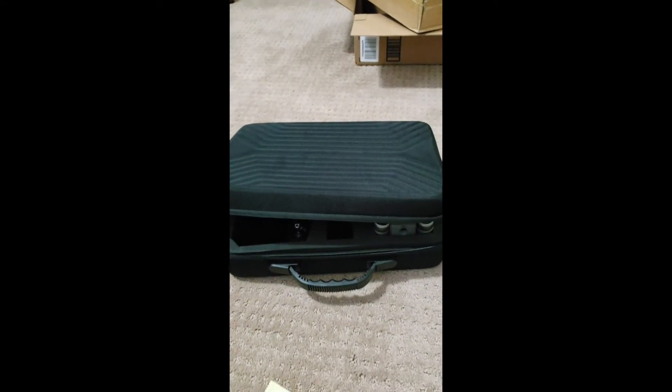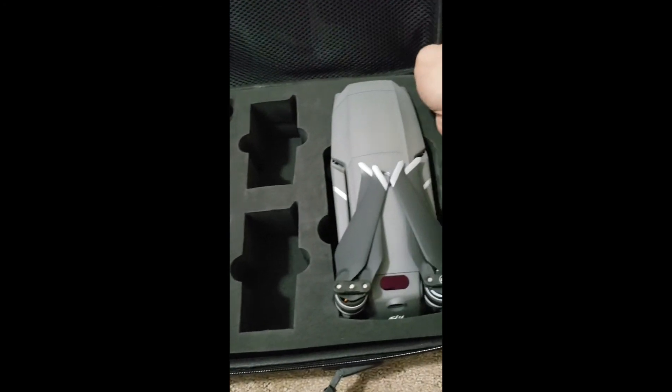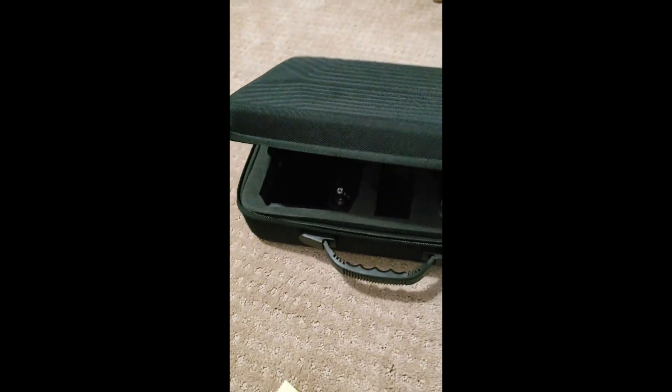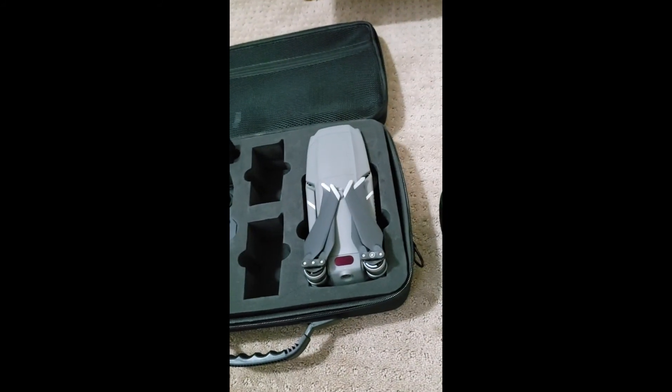Click like and subscribe for more videos. Hopefully I can make more. It looks pretty good — I thought it would be a lot bigger, but it's an exact fit. The other cases cost way more, but I don't think I really need it. This should be perfect for me to carry around.